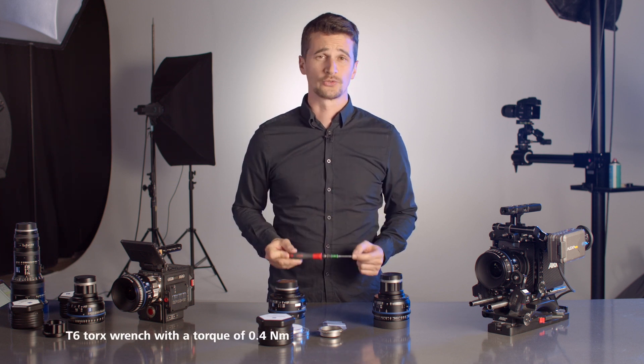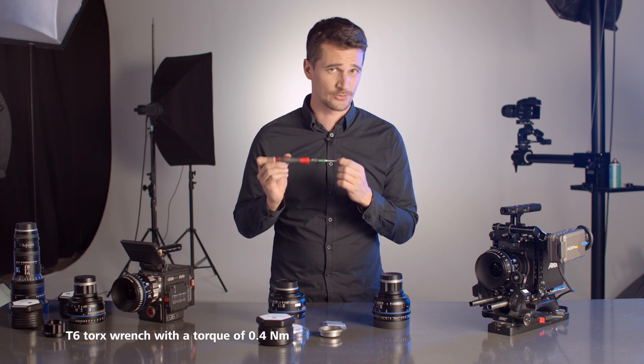We recommend that you get the T6 Torx wrench from Zeiss so you can be sure it's the right one for your lenses and you don't risk damaging them. Last but not least, you will also need a back focus chart — or so-called Siemens star — to correctly adjust the back focus of your lenses after changing the mount.